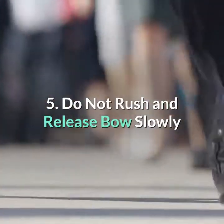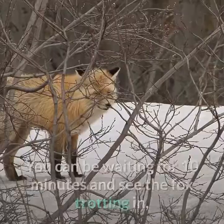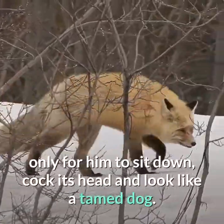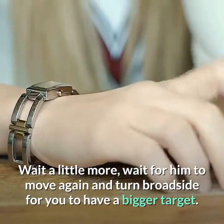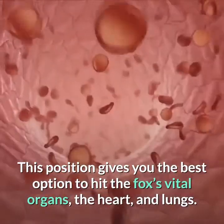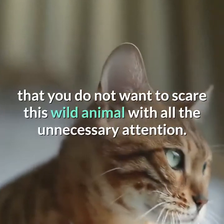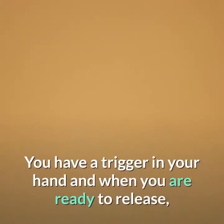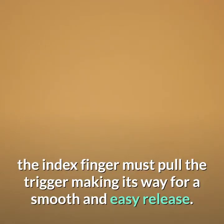Tip 5: Do not rush — release the bow slowly. Patience is the name of the game. Take your time. You can be waiting for 10 minutes and see the fox trotting in, only for it to sit down, cock its head, and look like a tamed dog. Wait a little more — wait for it to move again and turn broadside so you have a bigger target. This position gives you the best option to hit the fox's vital organs: the heart and lungs. Remember, you do not want to scare this wild animal with unnecessary attention. Take aim, be sure and still, and relax your fingers. When you are ready to release, the index finger must pull the trigger, making way for a smooth and easy release.